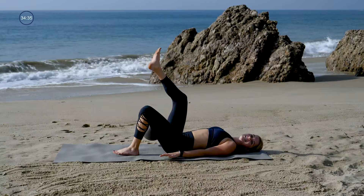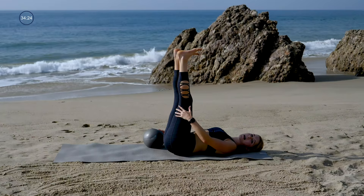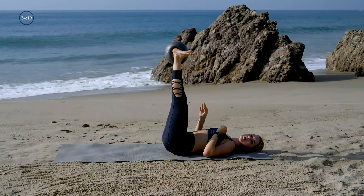Very nice. Reach your legs up to the ceiling, flex your feet, find that length through the backs of the legs. Take a second. And then we're gonna go for some low belly work. If you have the ball, we'll use it. Your heels will be together, toes will be apart if you don't have the ball. If you do, same thing — the ball will be in between those heels, toes and knees apart.